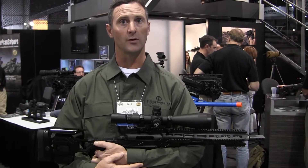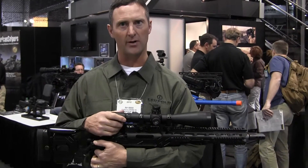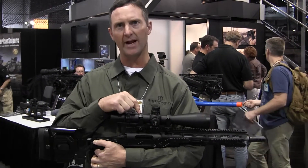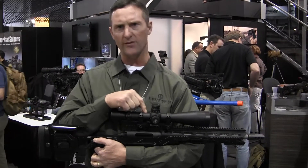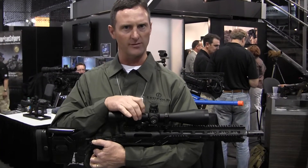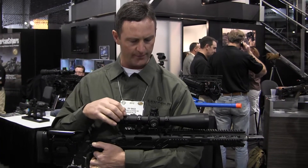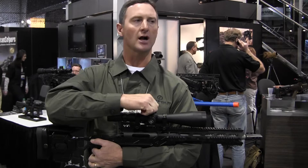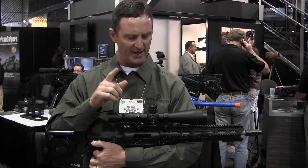I'm Ray Brock, local tactical product line manager, coming out with three new products. This is our 3.5 to 25 Mark 8 scope. It has a 35 millimeter main tube. We built a 35 millimeter integral mount for it, with a pinch-and-turn locking system similar to what we have on our CQPSS 1-8.